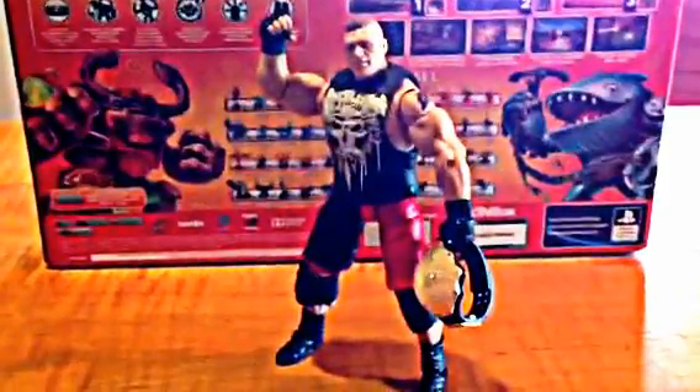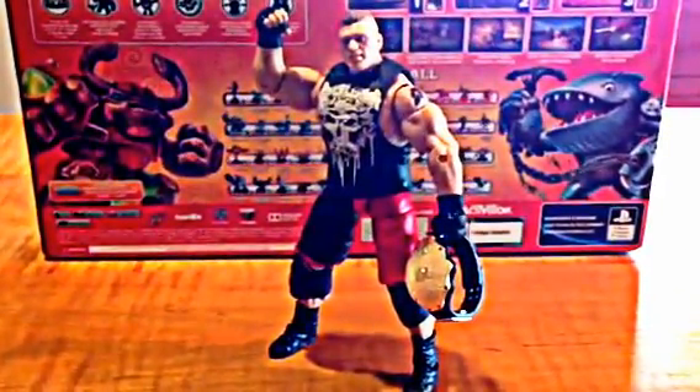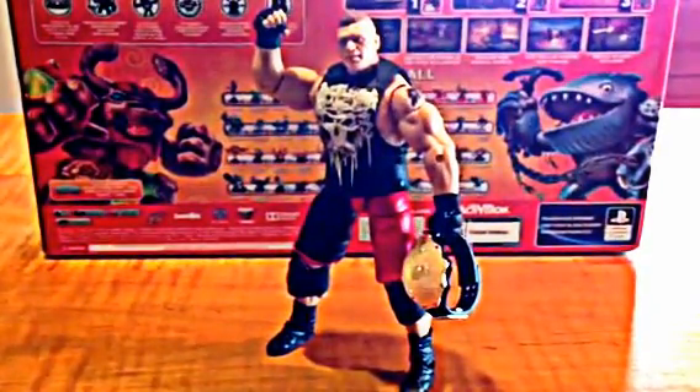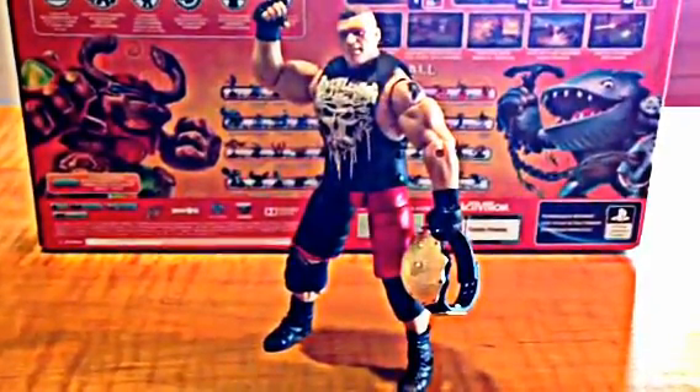Hey guys, this is Top Gun from Toys Demand and today I'm going to be bringing you a review of WWE Elite Series 19 Brock Lesnar.